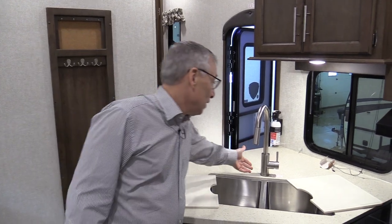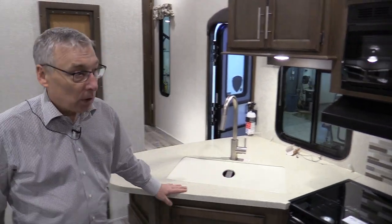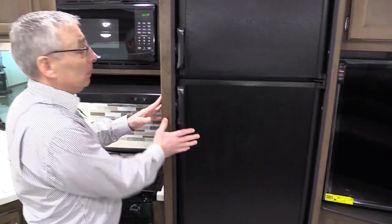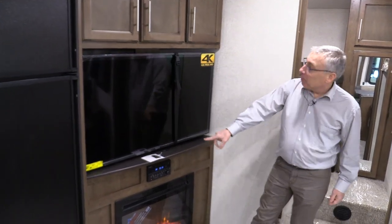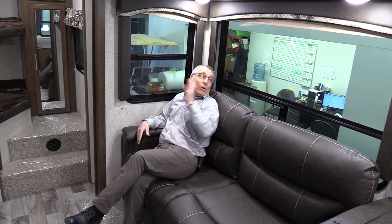The stainless sink just looks nicer, and you've got a nice high-end faucet to go with it. This is a bunk model, so you need that eight cubic foot refrigerator — not the six you're seeing in a lot of trailers. There are lots of deluxe features here, including a really large 4K Ultra HD TV, DVD player, stereo, and a fireplace — because it's movie night. Sitting here on the sofa watching movies, playing games, whatever you want to do. And when you're sitting in this slide-out you can really appreciate the windows on both ends and the fresh air. It just makes this trailer so comfortable to live in.